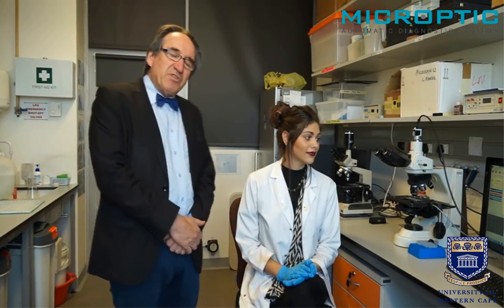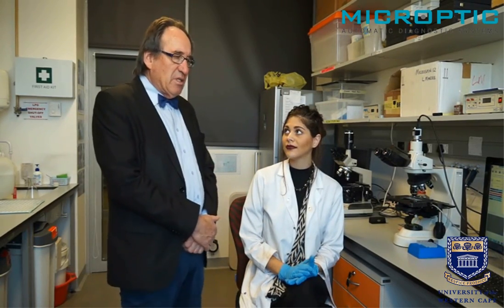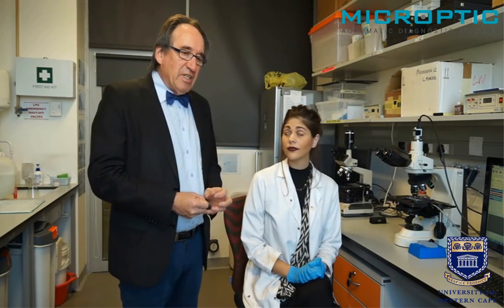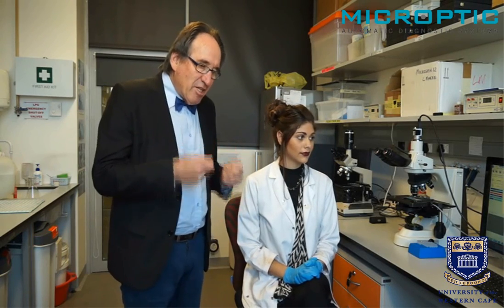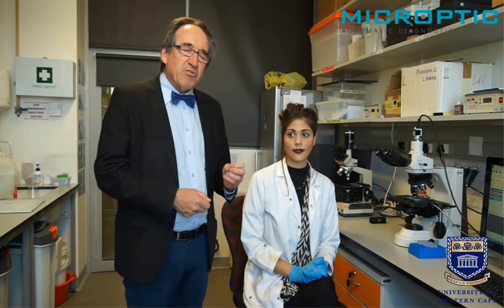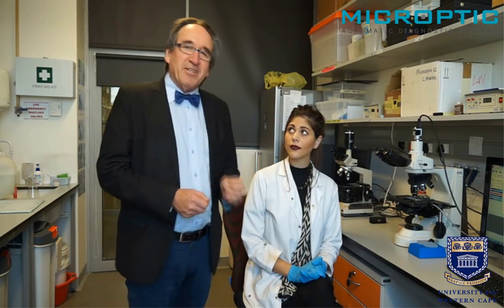Yes, it's very fast. And if the sperm concentration is very low, one can capture three or four more fields, but it is generally quite a fast procedure. What is more important is that it provides not only motility characteristics of sperm in semen, but by using these cutoff points, it provides extremely valuable information as to the ability to penetrate the cervical mucus.